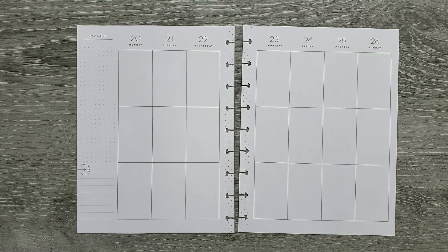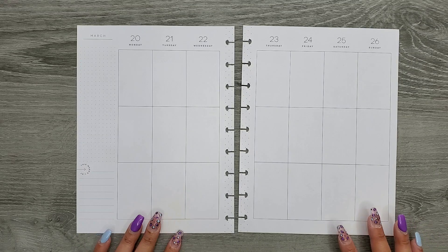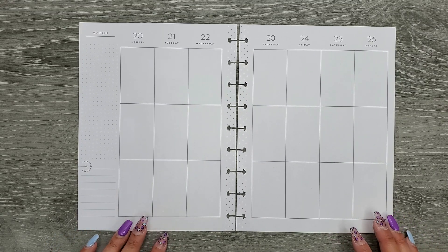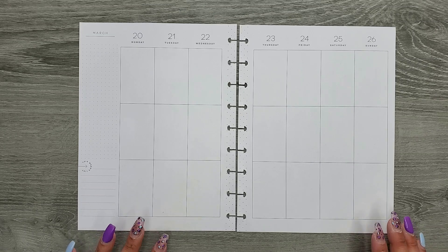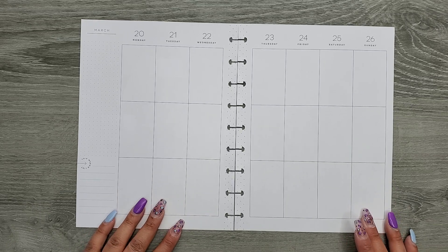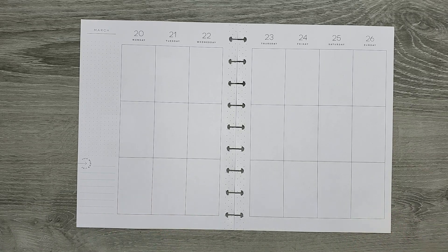Hi everyone, it's Jojo from Mojo Jojo Plans and today I'm planning in my classic Happy Planner from March 20th to the 26th. Can't believe we're already reaching the end of the month — that is insane to me. Next week we'll be going on spring break and taking the kiddo for a little spring break adventure, so I feel like this month just went by super fast.